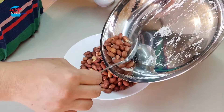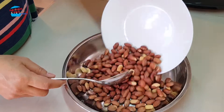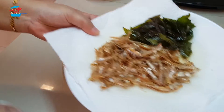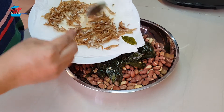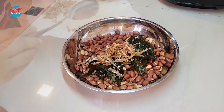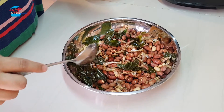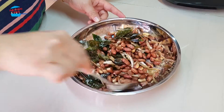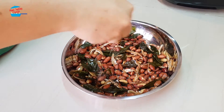I'll put the peanut into the mixing pan and I'm going to put in the curry leaves and the anchovy. There's too much anchovies — I don't want to put them all in. Let's mix it. The oil from the anchovy and the curry leaves will coat the peanut a little bit, and I'm going to sprinkle the Himalaya salt.